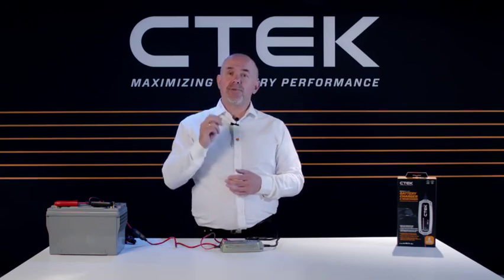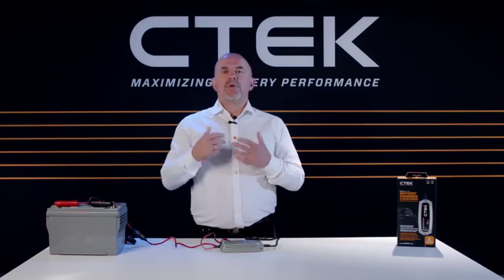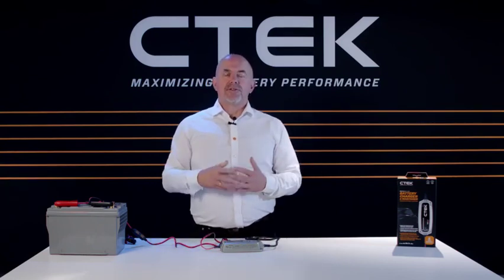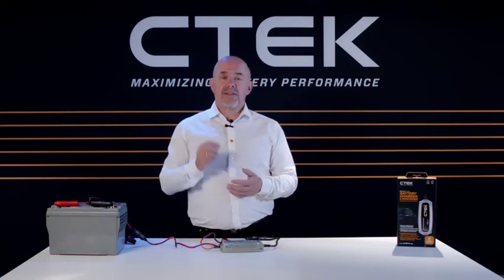If you need to stop the charging process at any time, no problem — just switch off the power and move the clamps without damaging the charger or your battery. Using the MXS 5.0 is as simple as that. Thank you for watching.